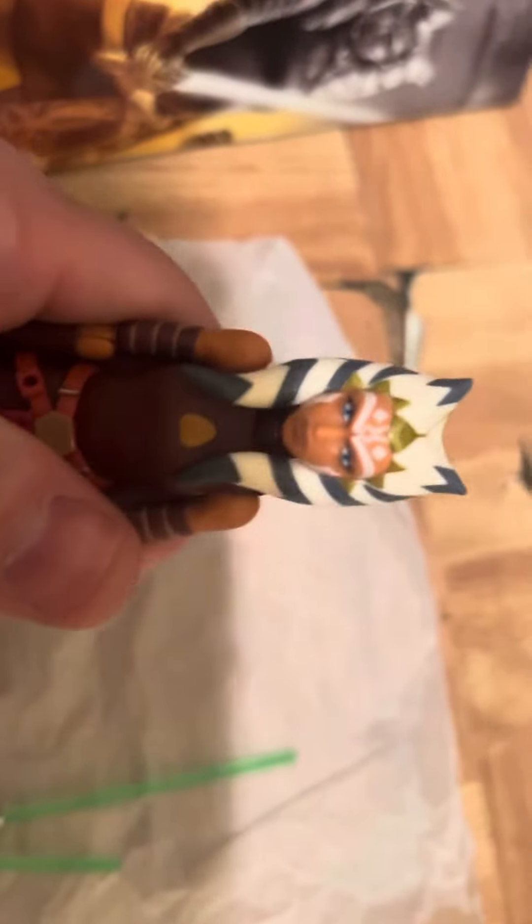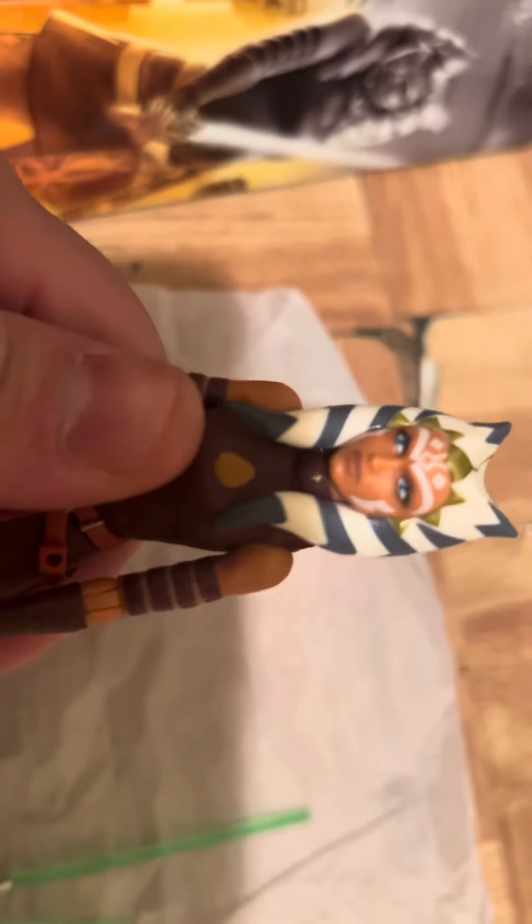This is Ahsoka. She looks like she's a blend of the live action and the Clone Wars look, leaning more towards the Clone Wars. But for me it's the eyes — they don't really scream Clone Wars. Everything else screams Clone Wars, but the eyes are screaming more like live action to me.